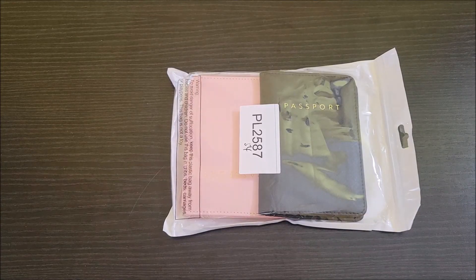Hello everyone. I received these two passport cases and I did receive them at no charge to do this review. This is the package they came in. Let's go ahead and open them up and see how they function.